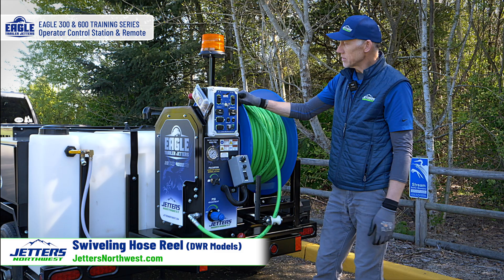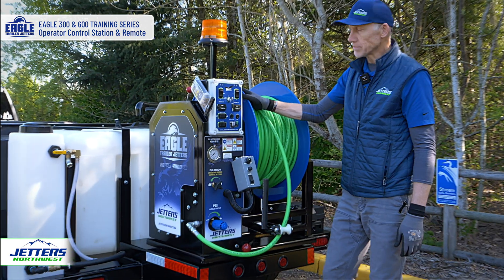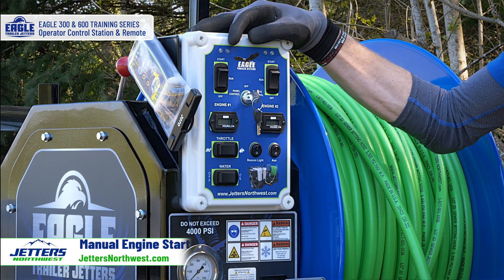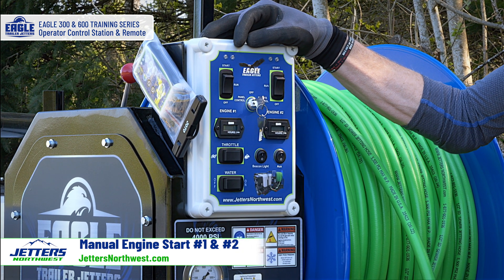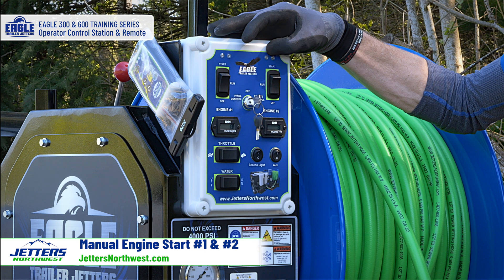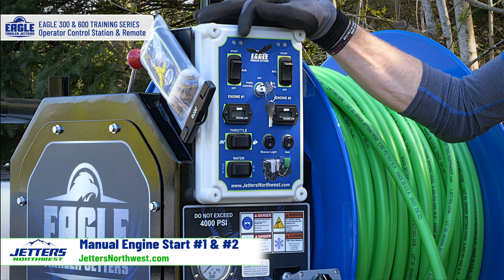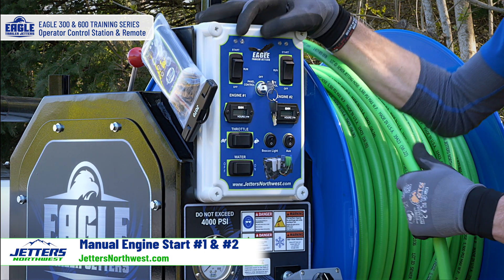Next, let's talk about the controls. Starting on top, we have two different engine starts because this is a two-engine, two-pump system. This particular model is a 20-gallon-per-minute model — the most common of the Eagle 300 and Eagle 600 size — and each engine is responsible for 10 gallons a minute. You can run them separately, especially if you're going to use a pressure wash gun or a mini jetting hose. But when running off the main jet hose on the trailer, you'll be running both of them.